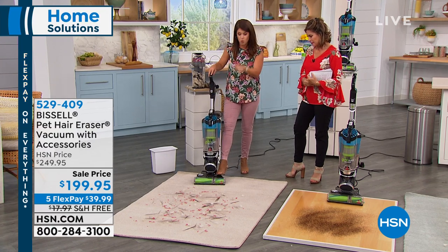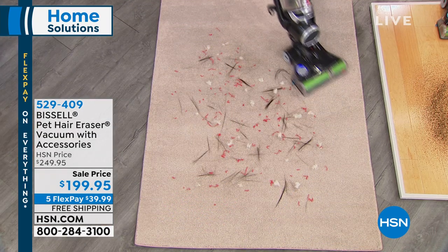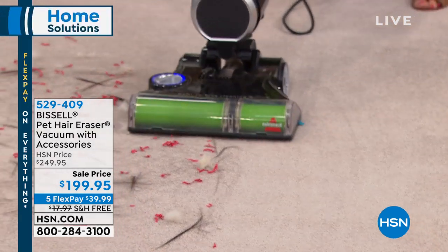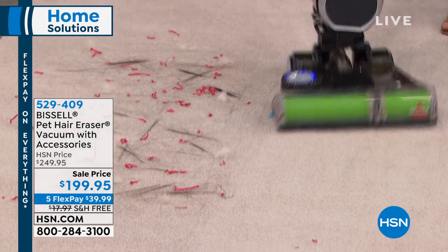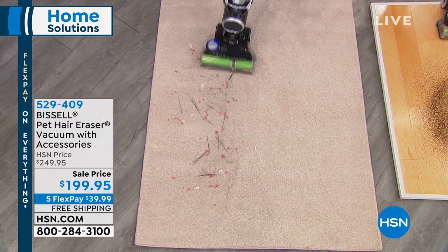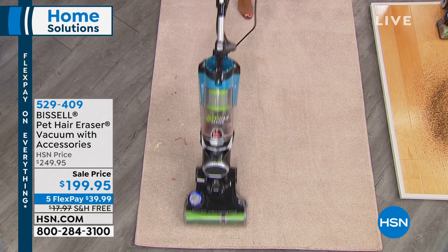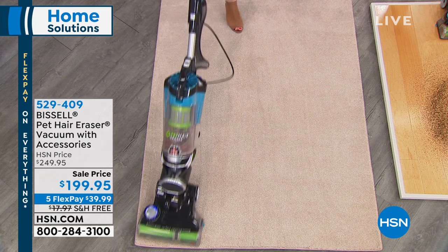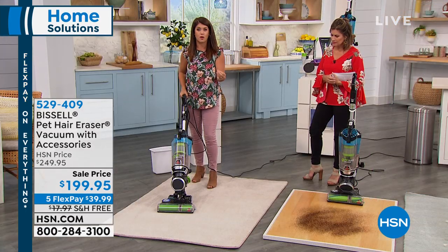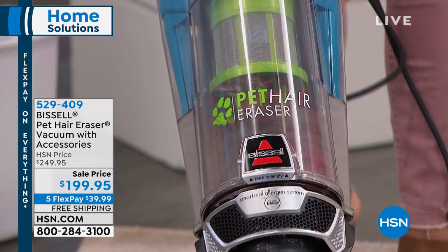This is built from the ground up — you get a tangle-free brush roll, and you can hear the power. Watch here: we've got streamers, cotton, fur balls, sparkles, all kinds of big messes. This gives you the power to adjust the height setting for any kind of carpet. You're never going to tangle the brush roll, and you never have to touch the big mess inside the tank. The suction is cyclonic — nothing's going to be left on your floors. Look underneath — you can see the brush roll is completely different. This is where we're talking about starting from the ground up.